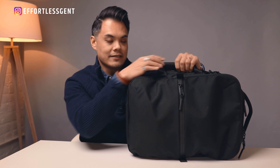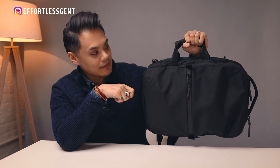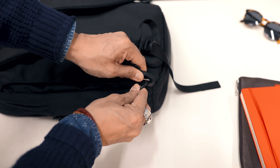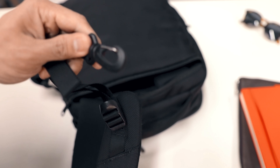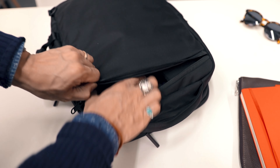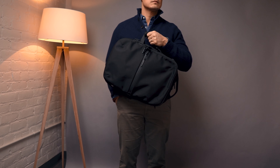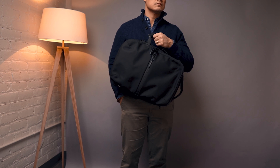Second, you can use it as a briefcase, which is awesome because it has this side handle right here, and these straps actually unhook at the bottom and you can tuck the entire strap into this compartment right here that unzips. You can zip it up, close it, and then you have a really clean and sleek looking briefcase. Pretty sweet.